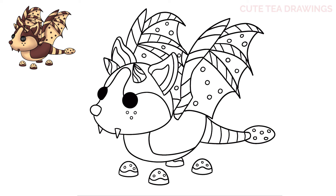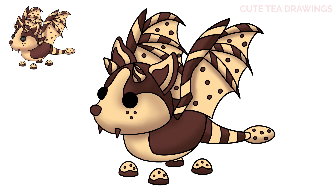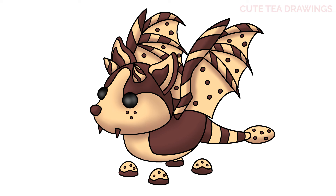And that's it for the chocolate chip bat dragon. Now let's quickly color it in. And done! Hope you enjoyed drawing along with me. Please remember to hit that like button and subscribe for more videos. Thanks for watching.